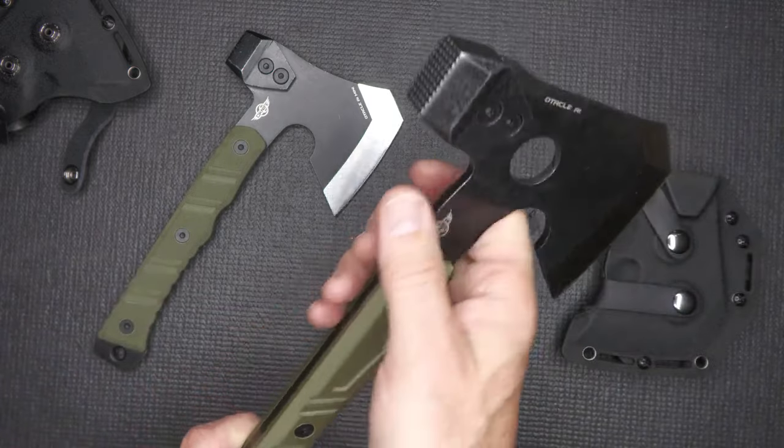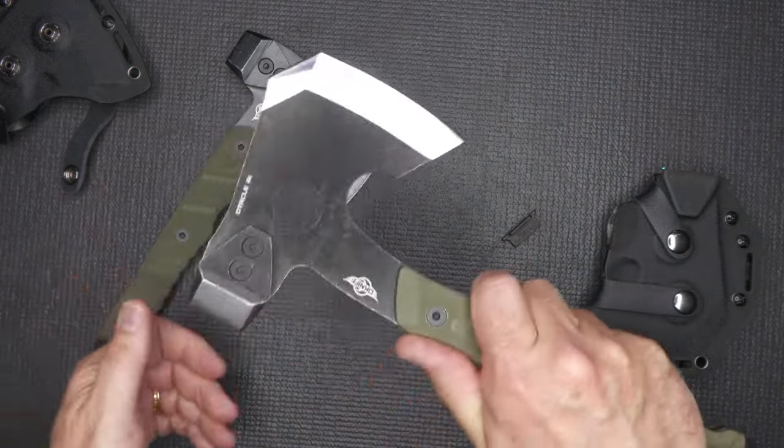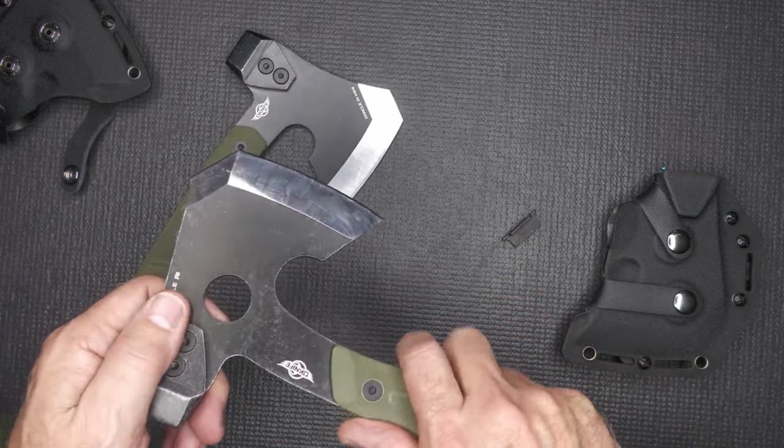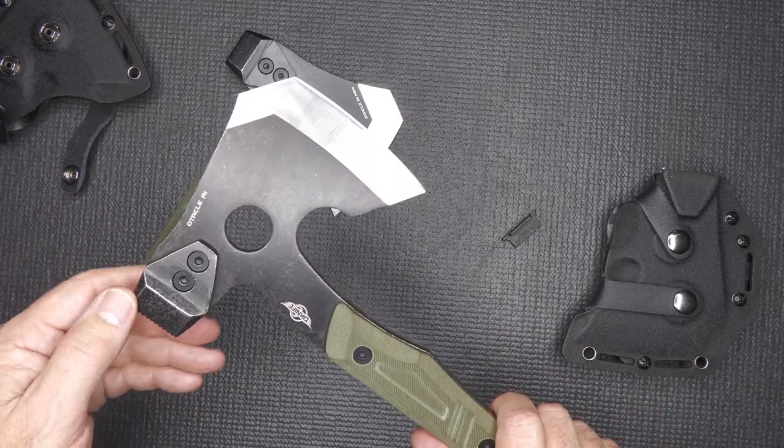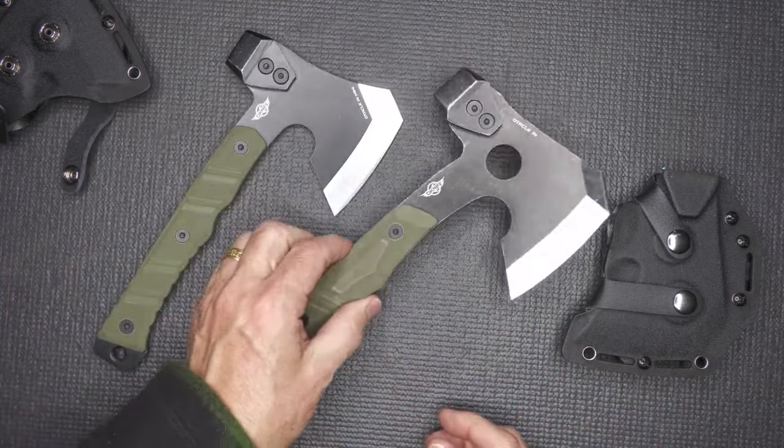We also have this large head, which again you can get close up for more delicate work, or you can get it out here where you can really do some chopping. We're going to be testing all that out.